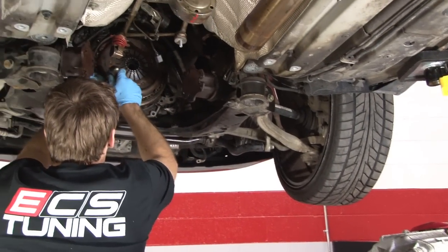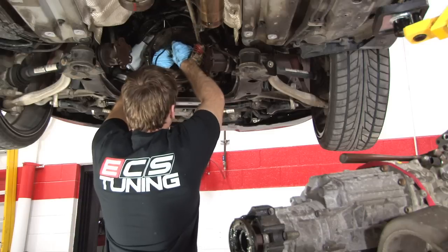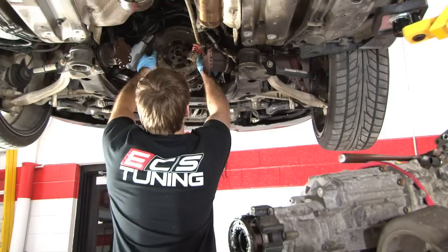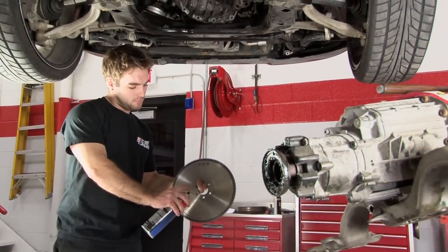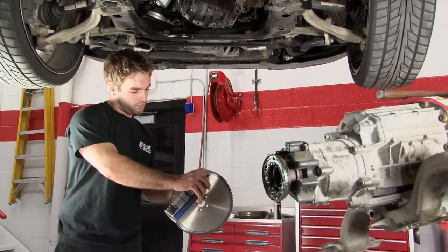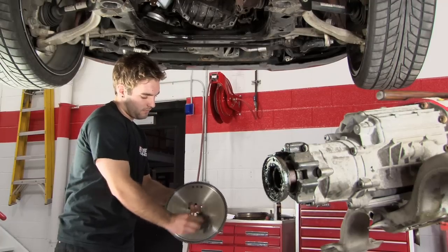Now for a quick overview of the install. This kit is a direct bolt-on, so once you remove your stock pressure plate and flywheel, you're ready to install your new RA-4 lightweight flywheel. Before bolting on the flywheel, be sure to spray it down with brake cleaner to remove the rust protective oil, otherwise your clutch will slip.